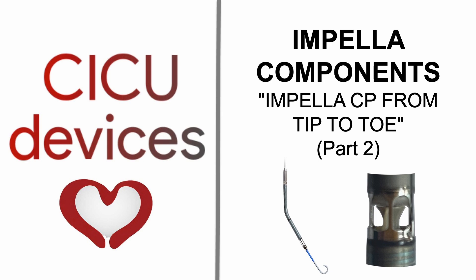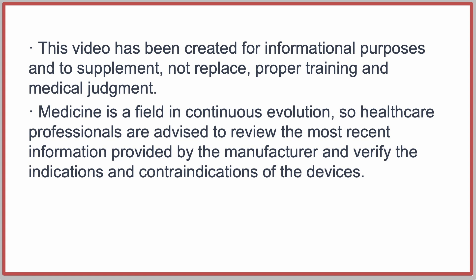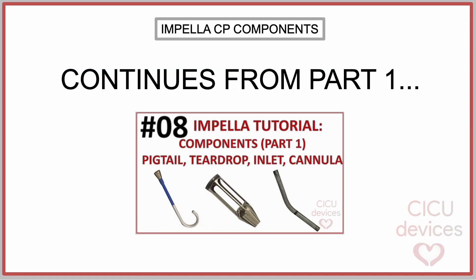This video is a continuation of our previous video, Impella CP Components, Part 1. The link can be found in the description.